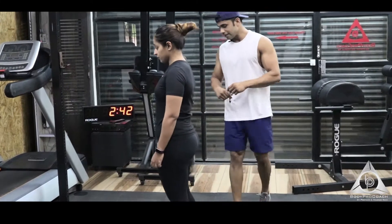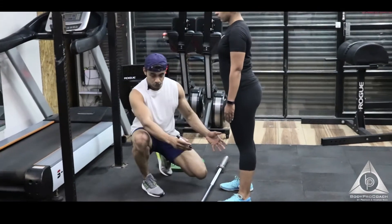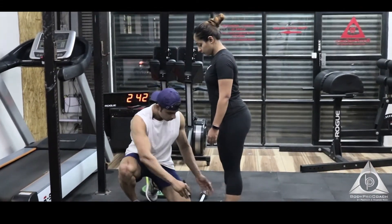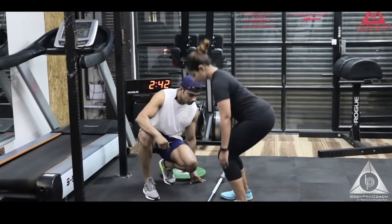Let's have a look at how to perform deadlifts. The feet should be directly under the hips — not too wide, not too narrow. Bring them a little closer — awesome. This is the distance we're looking for, roughly hip-width apart. Let's go down to the bottom.